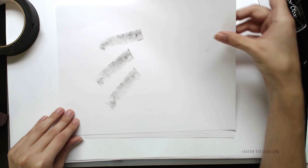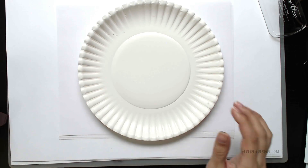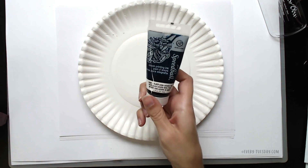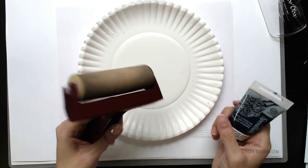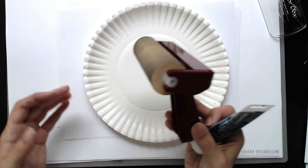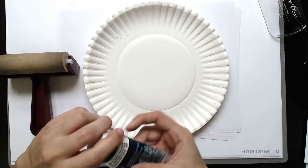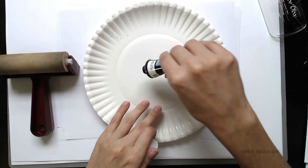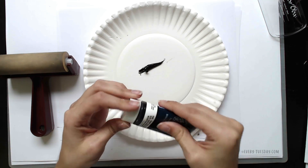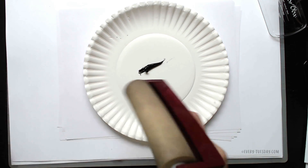On to trick number three. For this one I've got a regular paper plate, some Speedball ink, and a burnisher or ink roller to spread the ink around. This one's pretty common but we're going to take it a little step further too. The first thing you want to do is just lay a line of ink down on your paper plate and grab your burnisher to spread the ink all around.